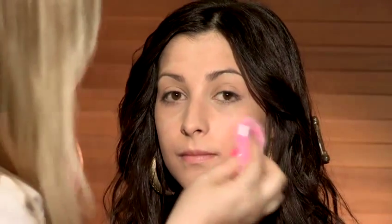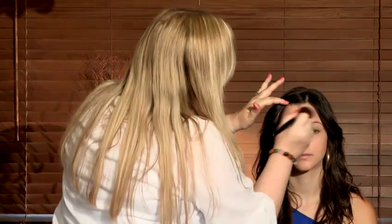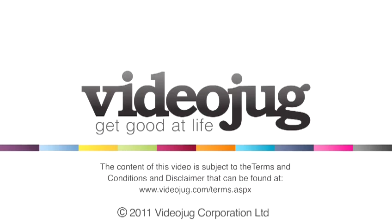Put it underneath the chin. And when you're happy that you've powdered the whole face, you can brush off the excess with a fat brush. Close your eyes. And that's how you apply pressed powder. And that's how you apply to the nose.